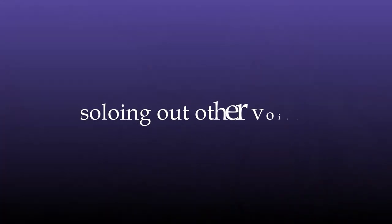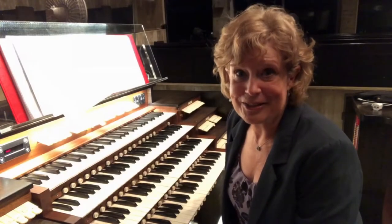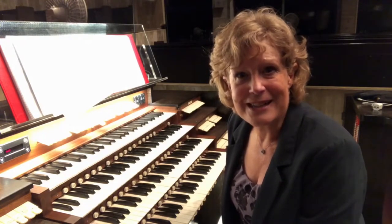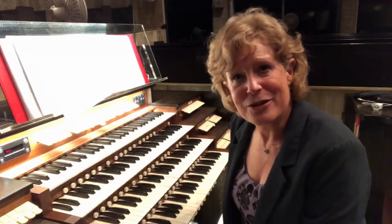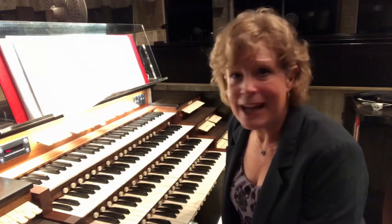Solo out the tenor, or solo out the soprano in the tenor range. You can experiment with all sorts of different kinds of chord structures and registrations that bring new aspects to any hymn.